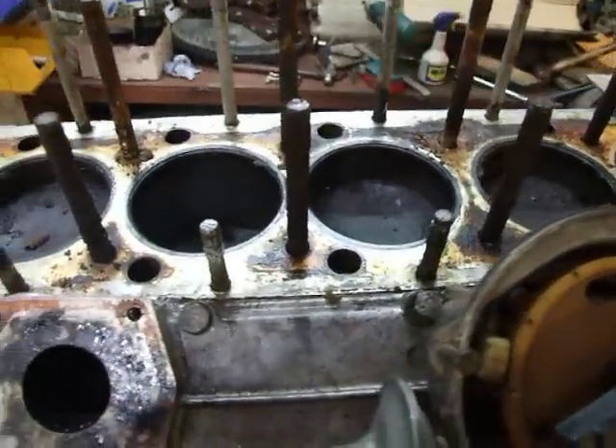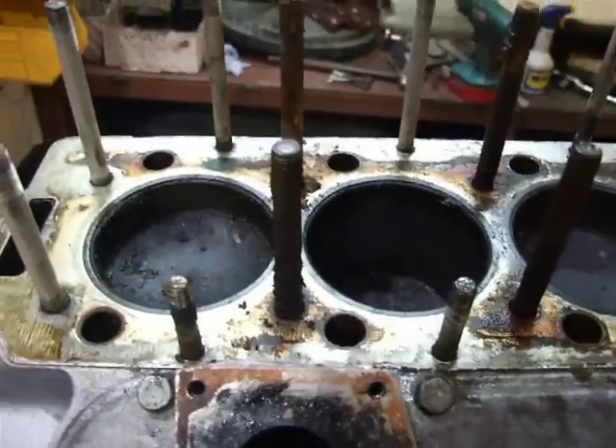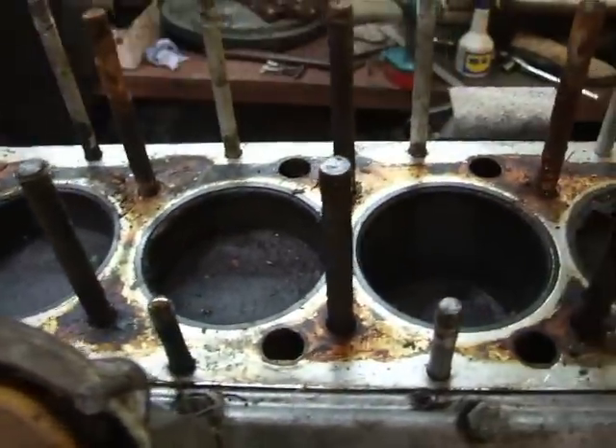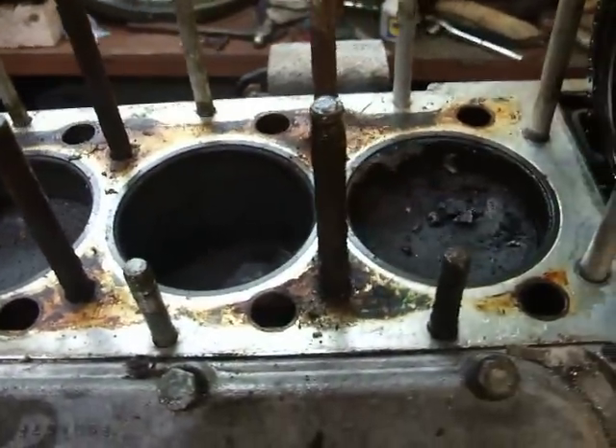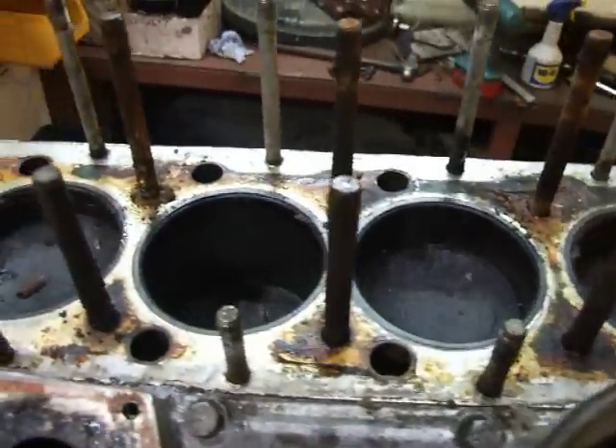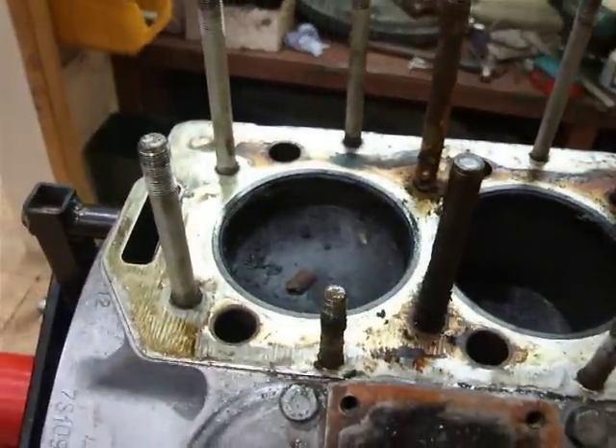Look at the state of those studs. Now without that puller I don't think we would have got this head off. The growth around those studs — there's no way that we would have done it with pry bars, not without breaking something.